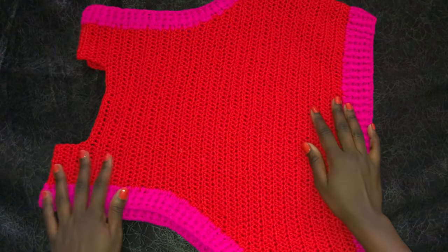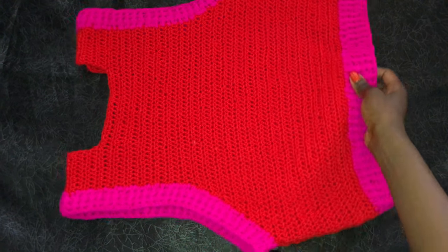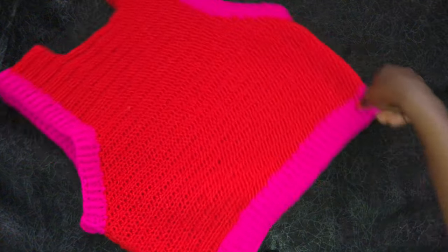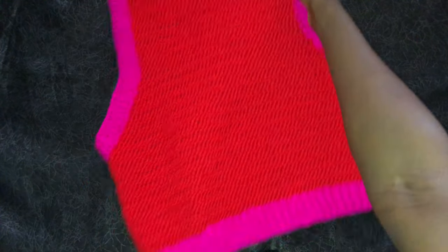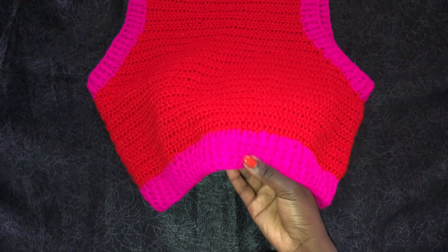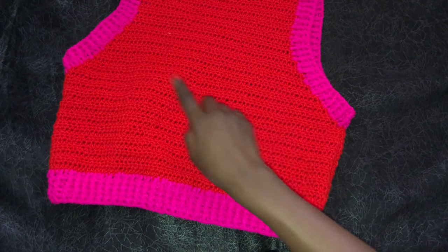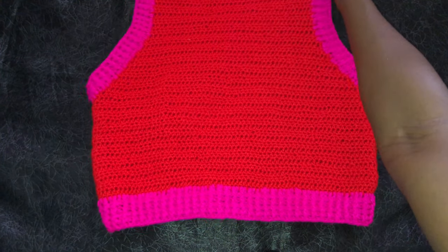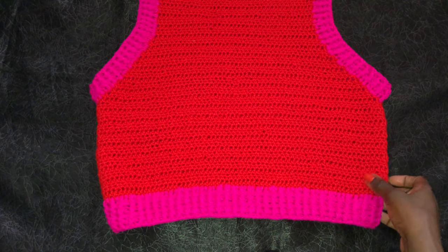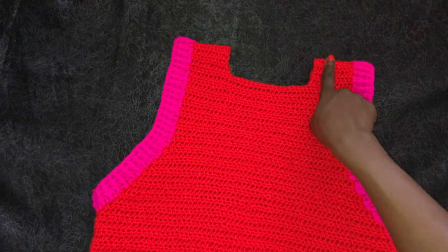I am done and this is how my work looks — it's so beautiful and feels so nice. At the bottom I did four rows of front posts and back posts, and at the armholes we did two rows of front posts and back posts. Now we want to work on the collars and then we will be done.